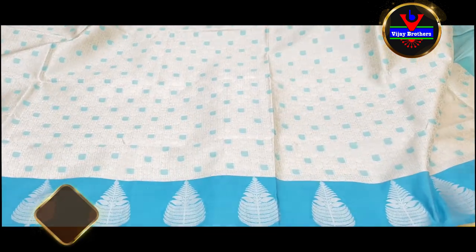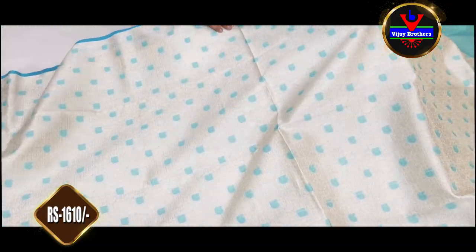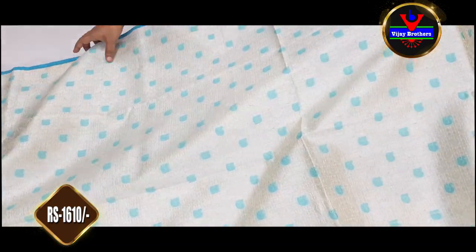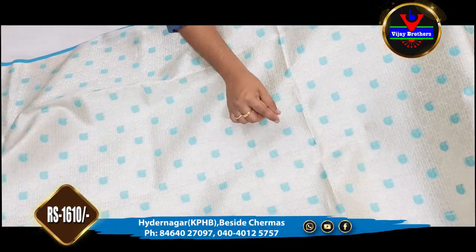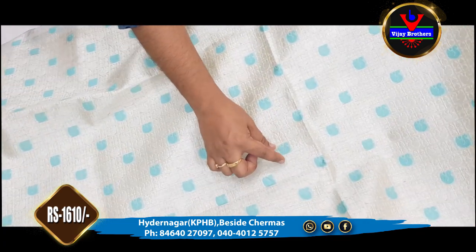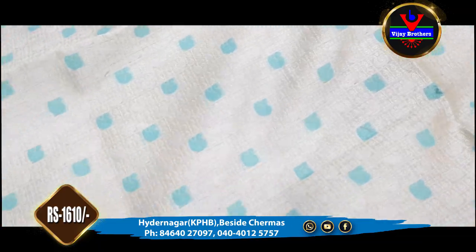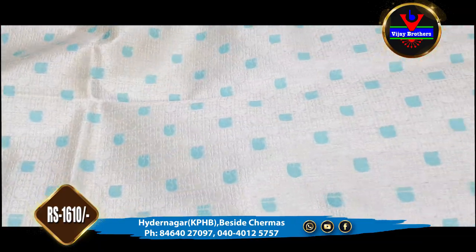In the first one, we have a half white color combination. We also have a white color combination with a silver color jerry. We have a complete saree in a weaving style, and we have a peacock design. We have a square color, but for the first one, we have a beautiful border.